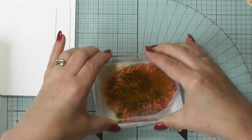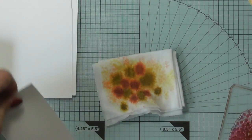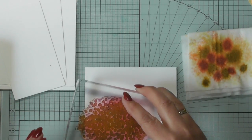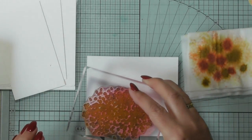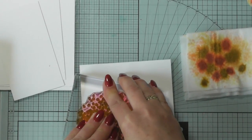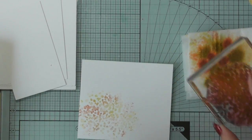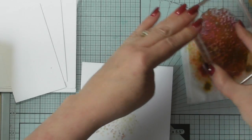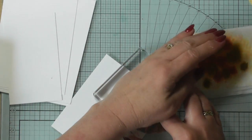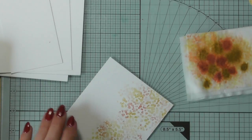That way you get more of a mix of the colors. You can see it smooshed around. Then take your piece of card and just stamp. It doesn't really matter if it's not perfect — that's your first image. Then you just keep going back; you're never going to get the same color twice because you're using different parts of the stamp and smooshing them together every time, so sometimes it'll be a bit darker.